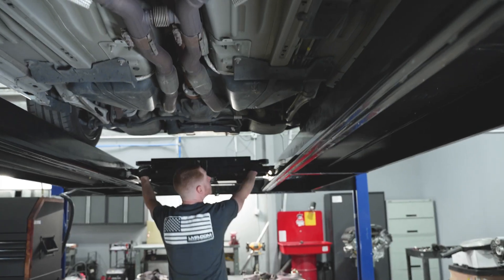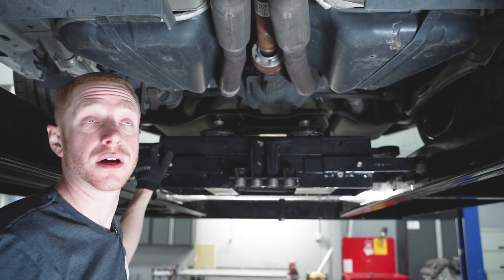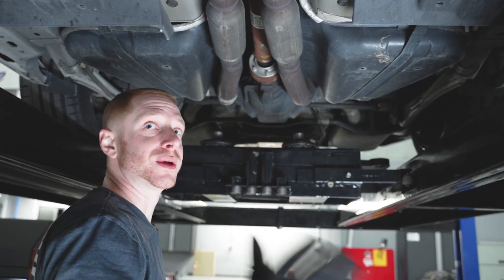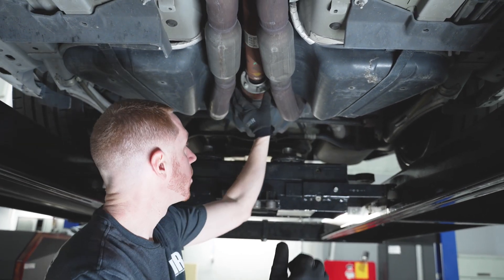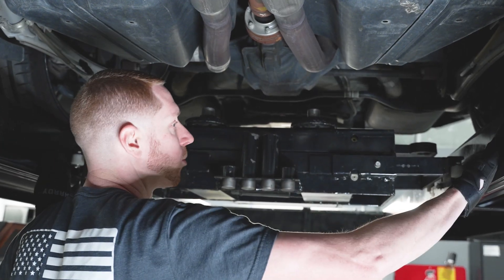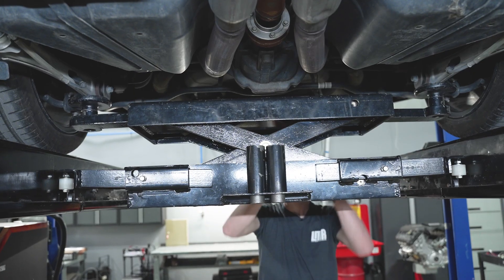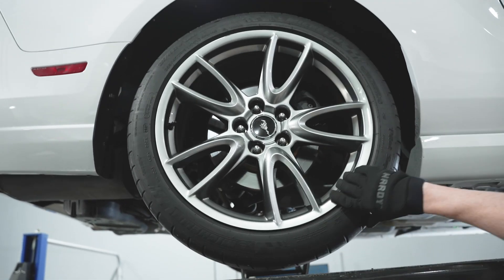First, I need to get it lifted up so we can spin the driveshaft. Got it in neutral. We have the car on the four-post lift. You can do this off jacks, jack stands, two-post lift — whatever. On a four-post lift, we have cool little adapters between the drive-on rails that let us lift the car up, making it a lot easier to rotate the driveshaft and get access to all the bolts. Now we can spin this freely with ease.